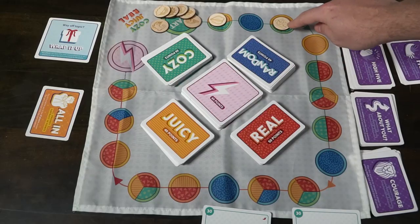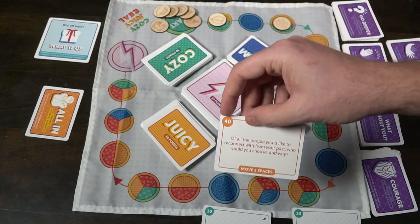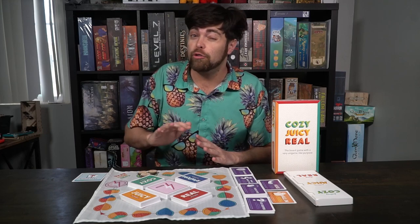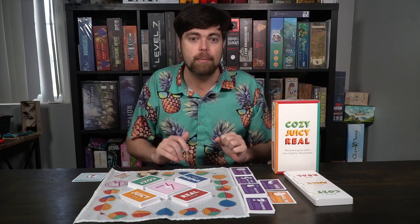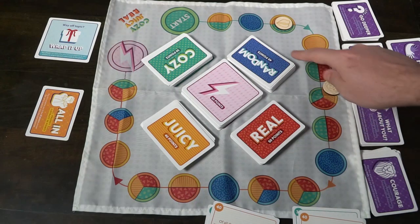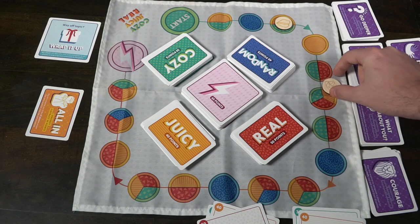Cozy Juicy Real is part experience, part social experiment, and part game. You move around the board, answer questions, gain points, and try to reach the lightning round. There's a slight amount of strategy in what cards you choose and how you answer, but this game is really all about choosing between the different deck types — a Real question, a Cozier question, a Juicy question, or something Random like deciding on a secret handshake, impersonating a foreign accent, or doing the Macarena. There are some fun action-type cards mixed in as well.